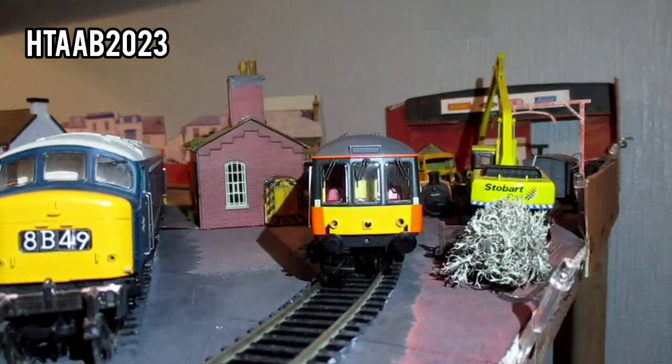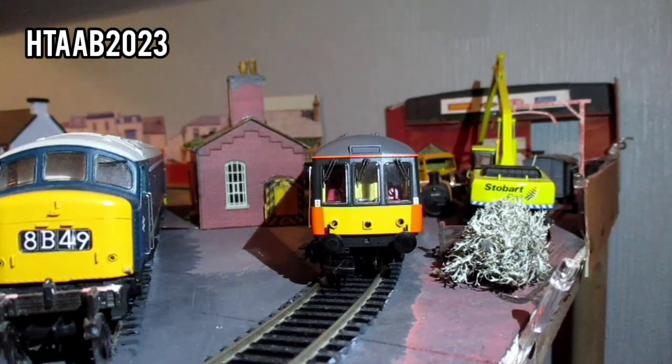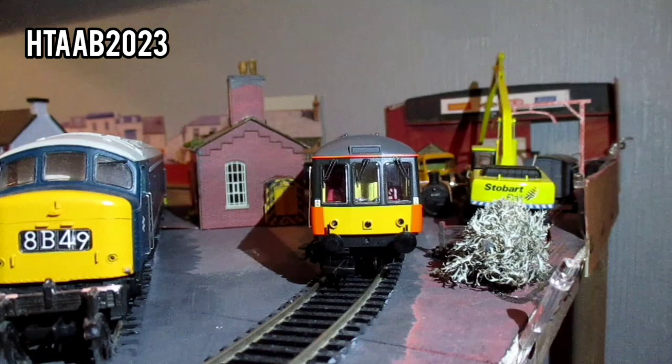That is the train all run in, and I've got to say it runs so much better now than when I first unboxed it before it went off for maintenance.